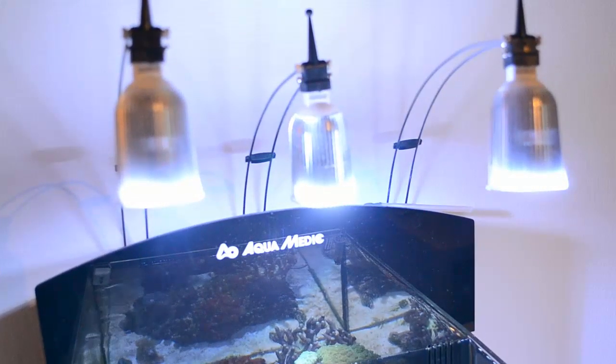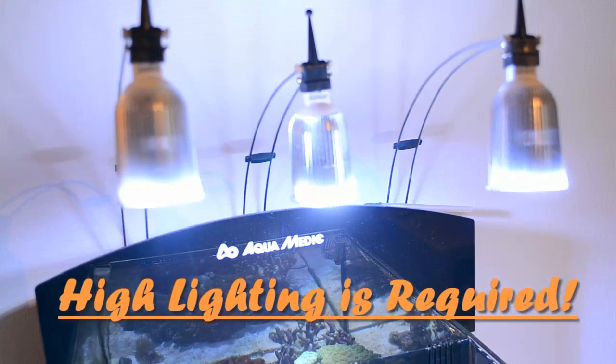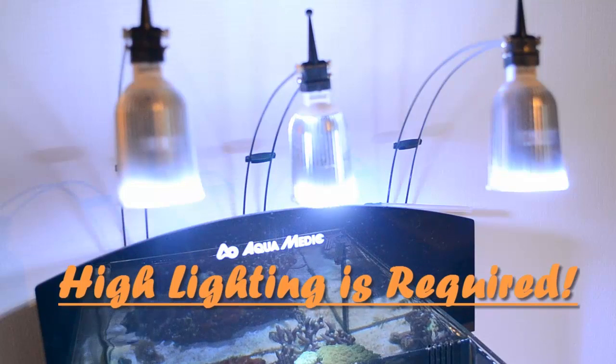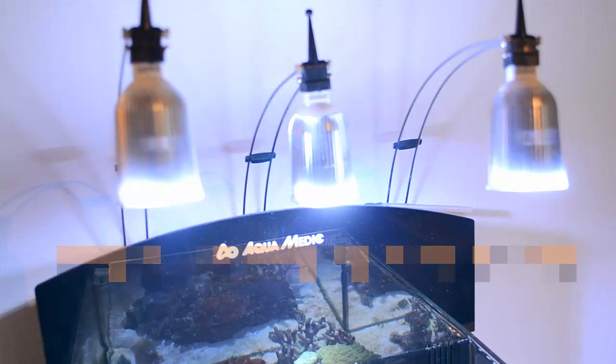If you want to grow this coral successfully, I definitely recommend high lighting. High lighting will actually make it a lot more colorful, much more healthy, and it will grow like weeds. Like other Euphyllia species, this coral will grow a skeleton where it will basically split out its heads and new tentacles will pop out.